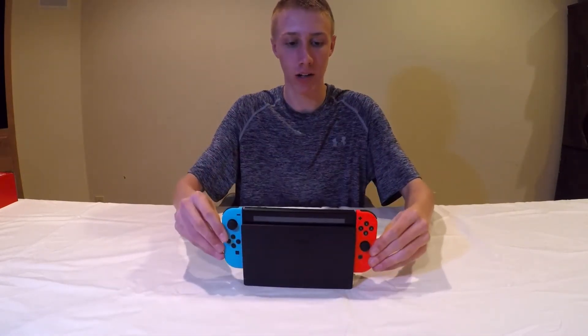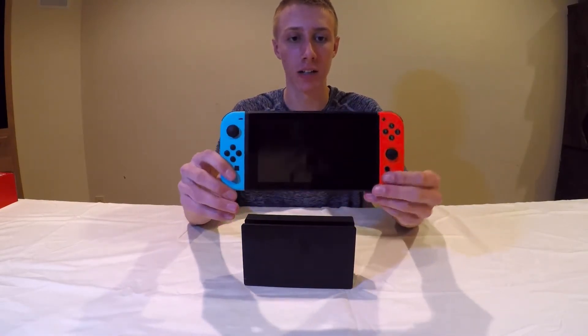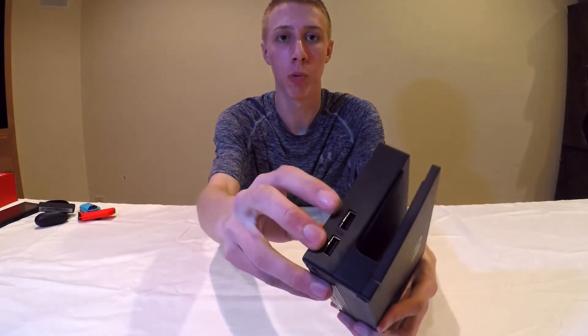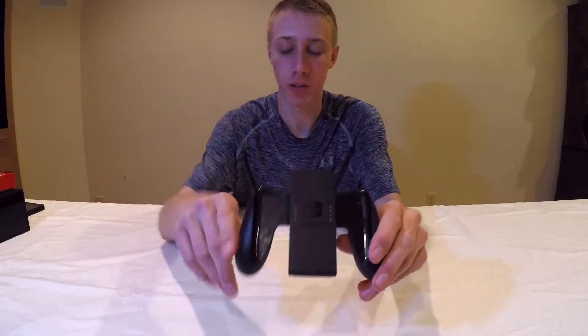Here's the dock — the Switch slides right in, clicks into place, starts charging, and you can remove it pretty easily. On the dock you also have two USB ports for more accessories.